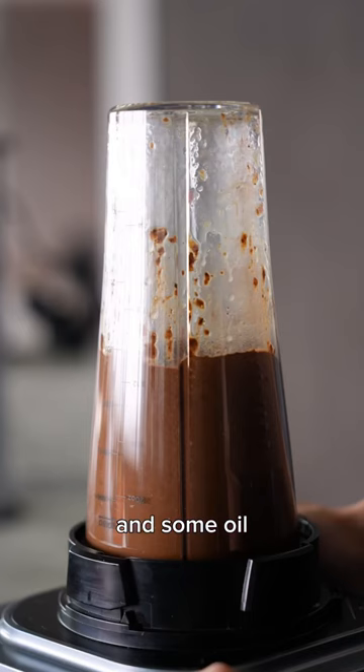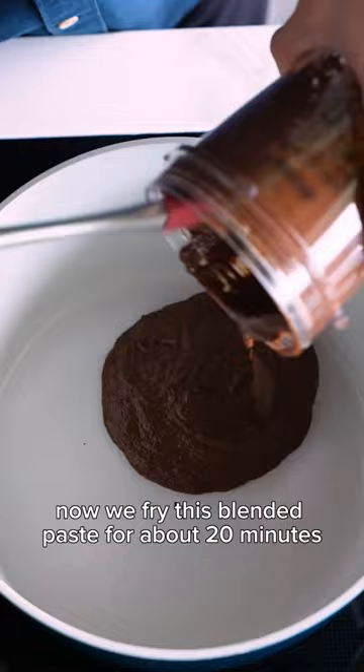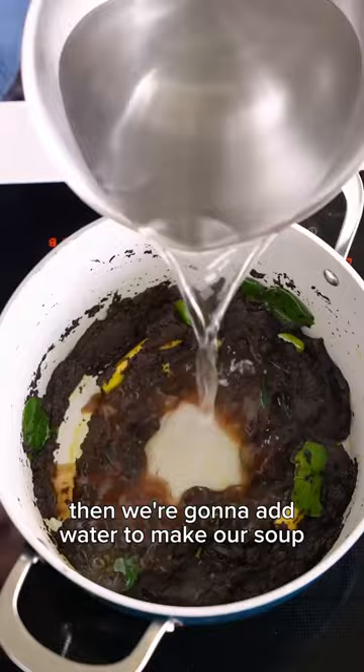Blend it all together — you might need a bit of water to get it going, or nothing a good shake won't fix. Now we fry this blended paste for about 20 minutes to get the aromas going, and then we're gonna add in some lemongrass, kaffir lime leaf, then we're gonna add water to make our soup.